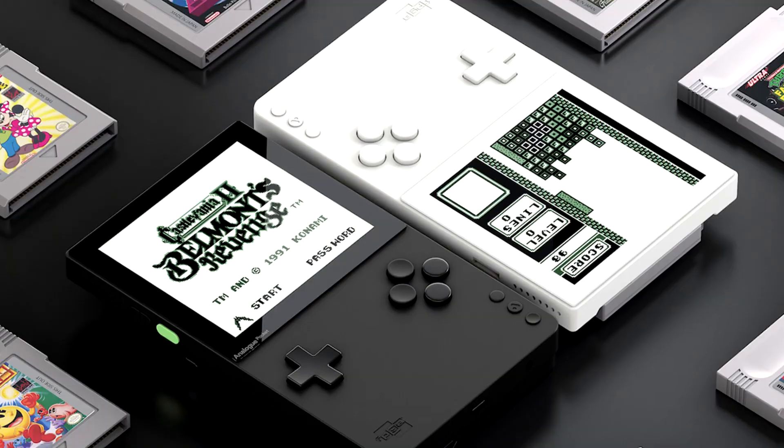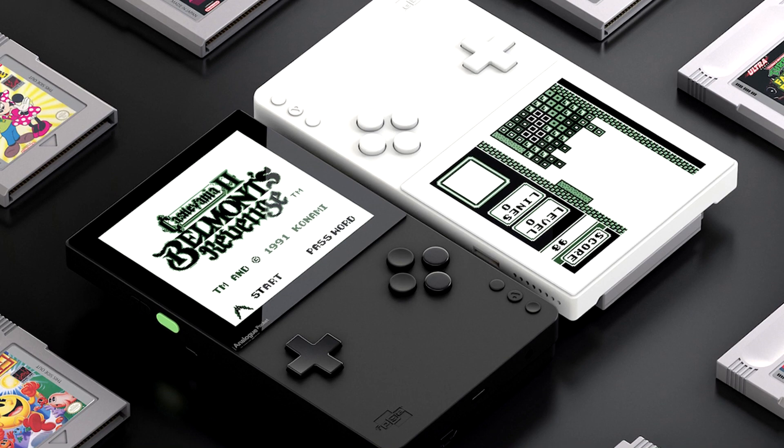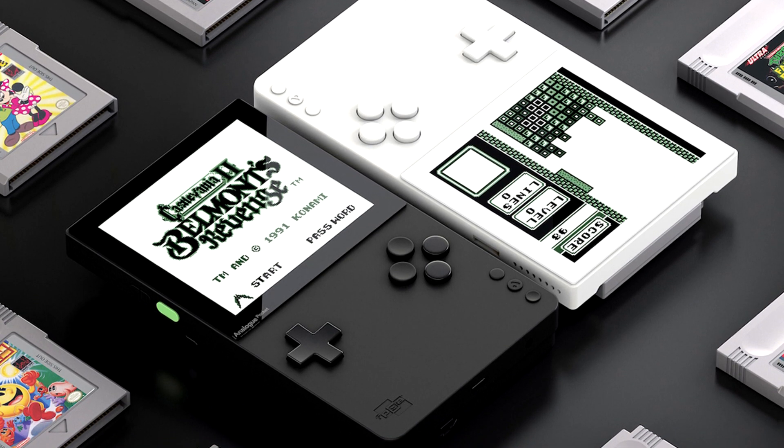Analog just announced the Analog Pocket, which is basically something I've been wanting Nintendo to do for so long — essentially a Game Boy Classic. Nintendo put out the NES Classic, then they put out the SNES Classic, and we all kind of expected that to be an ongoing trend, but then they stopped it at the SNES. I wanted a Game Boy Classic, and now it looks like I'm getting one from a company that might actually do a better job at it than Nintendo themselves.